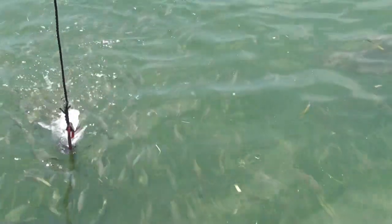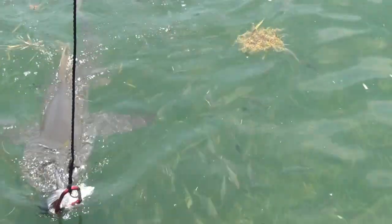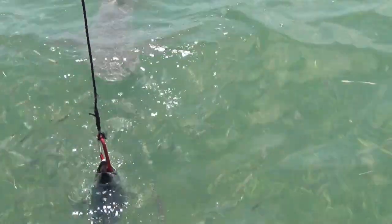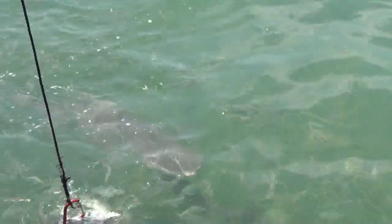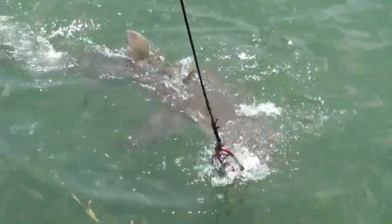If you look closely on these sharks, you're going to see some of them have a little black and white fish on their body. It's called a remora. The remora, also known as a shark sucker, is not a parasite and it doesn't clean the shark.